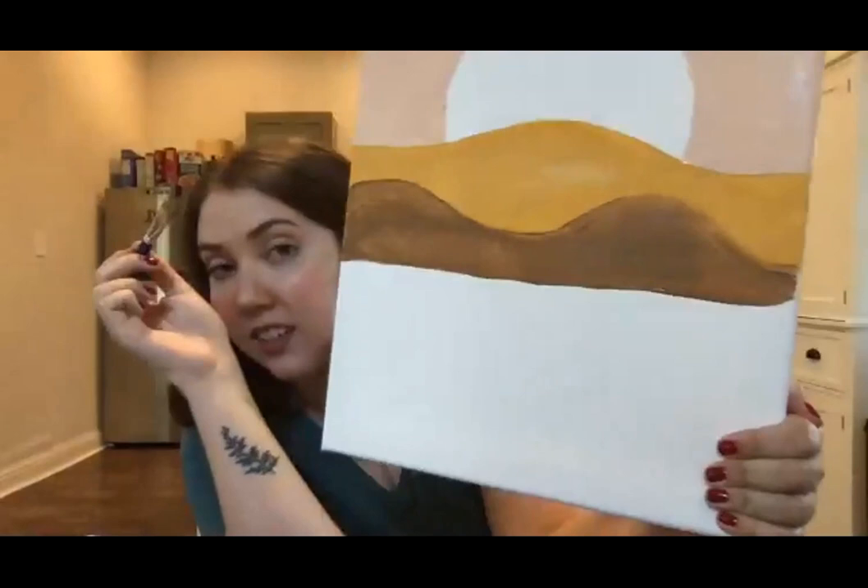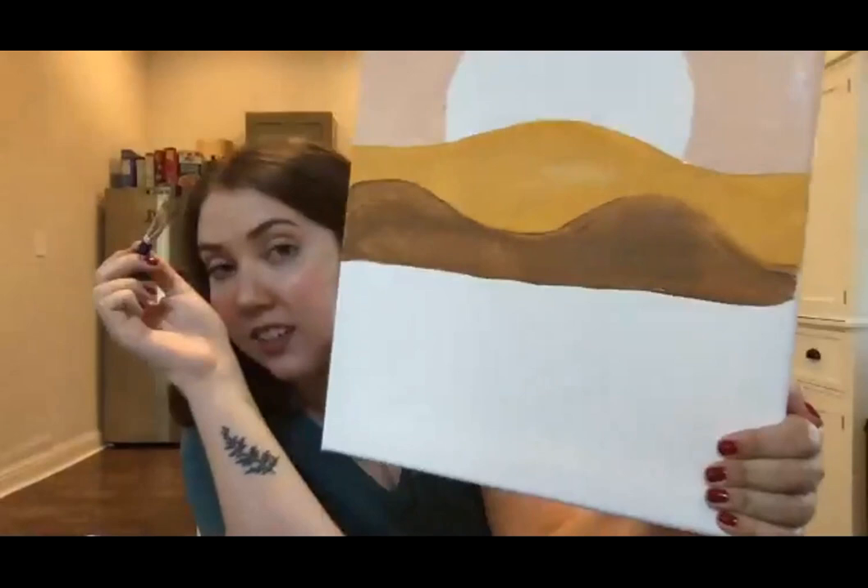I'm going to need to do a second coat for this because you can see it's a little streaky, which is okay. Let me hold it back a little bit.